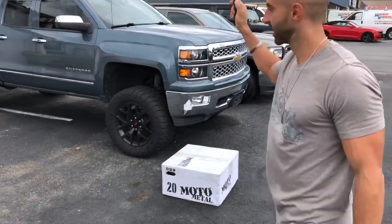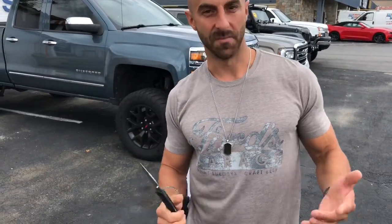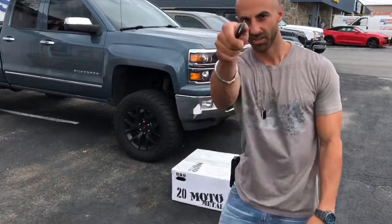It's time to do the reveal. These are the new wheels that are going on the 2014 Silverado 1500 right here. It was between the Moto Metal 978s and the Moto Metal 202s — ready? Check it out.